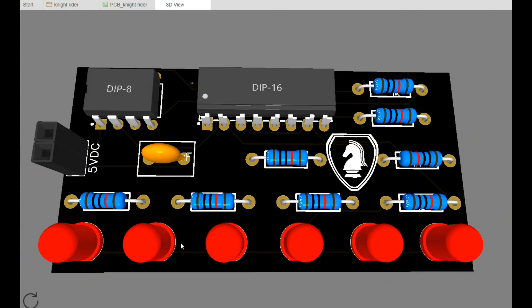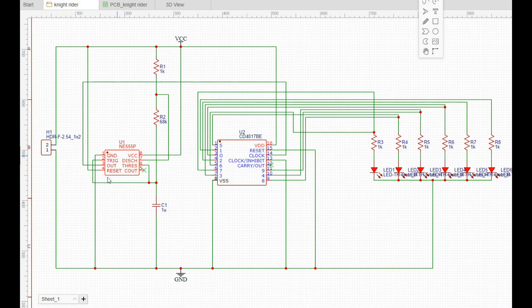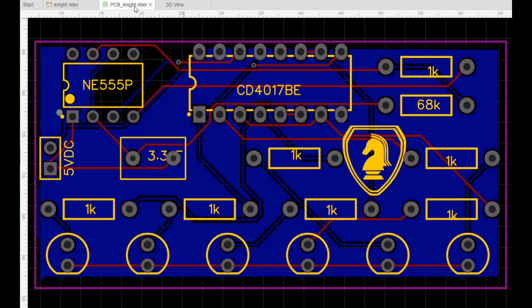I thought that was pretty cool and decided to do something nice for him, so I thought I'd build one of these and send it to him. I created it using a 555 timer as our clock driver and a CD4017, and I simply doubled up on some of the outputs so it'll light up in sequence and then work its way back down. Here's a look at the layout of the board.